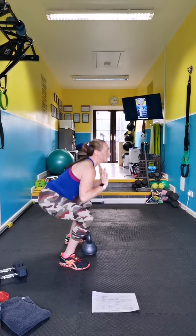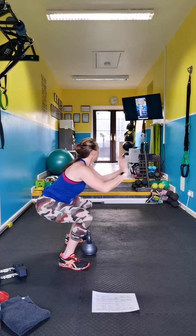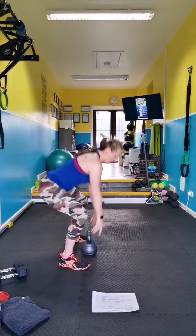Without a weight — down, drive out, in, up. You can go heavy if you want.